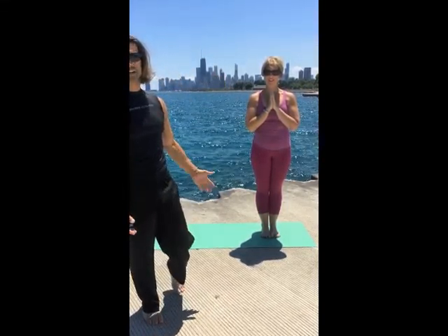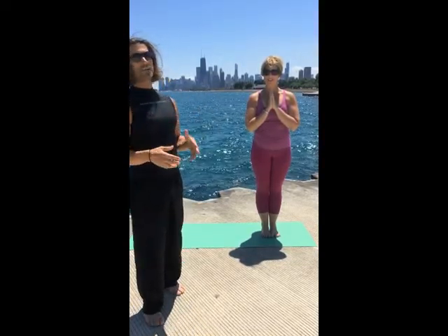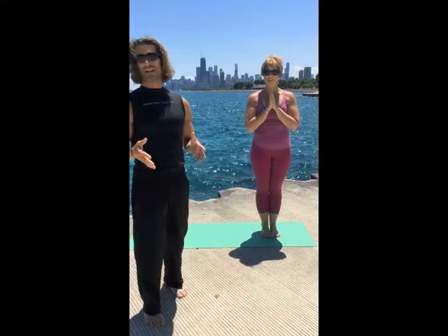Rhonda is also wearing Prana clothing, sponsored by Prana. So today we're gonna teach you triangle pose, or Trikonasana.